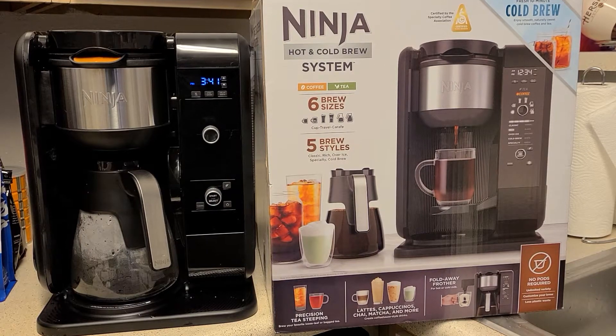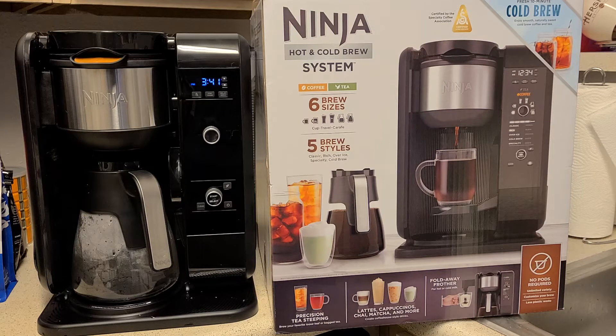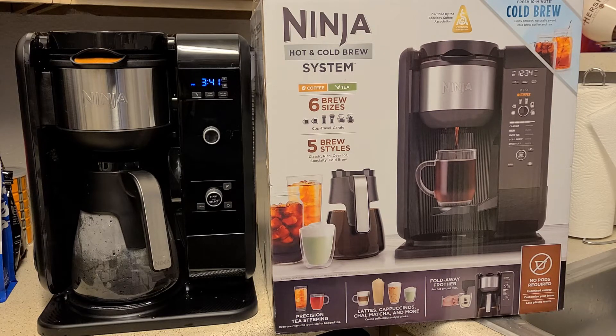Hey everybody and welcome back. Today I'm going to do a really quick review of this Ninja Hot and Cold Brew System. I'm going to try to keep this pretty short and sweet because at the end of the day, if you feel like it's a good buy you're going to purchase it — you don't really need to know every single feature. If you have questions, feel free to drop them in the comments below. I'm not endorsed or sponsored by Ninja in any way; I just really enjoy some of the coffee makers that they have.